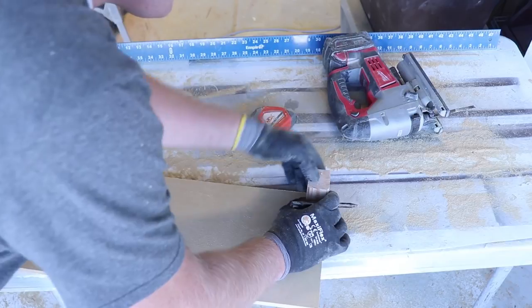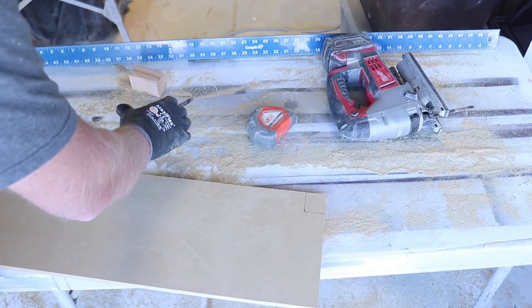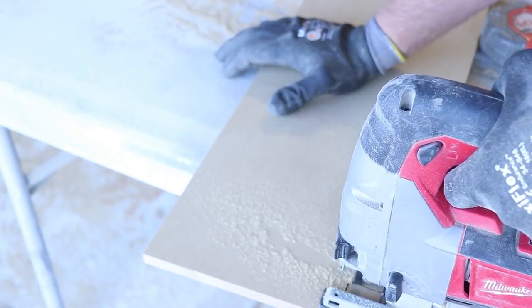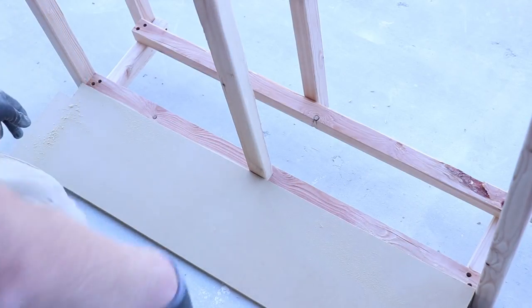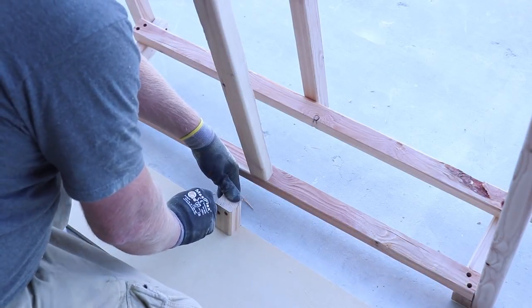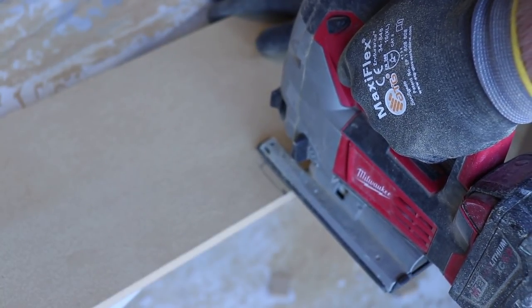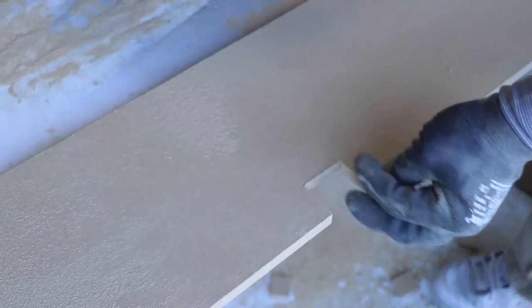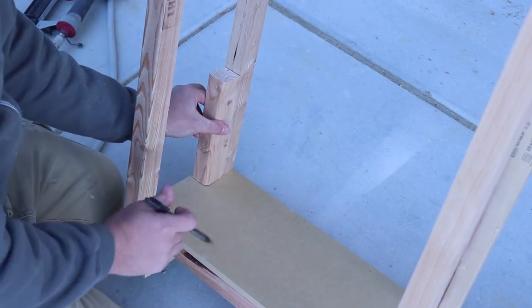Once I get the notches cut out, I'll match them up so I can get that center rung just perfect — that way, even if my line isn't exactly straight or square, it still fits. This is the back end of the shelving; I'm making sure everything fits, lining it all up, then marking right where I need to do my cut-out using the scrap piece as a template. I've got to do this nine times per shelf.